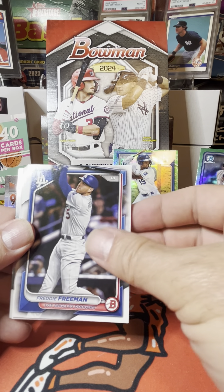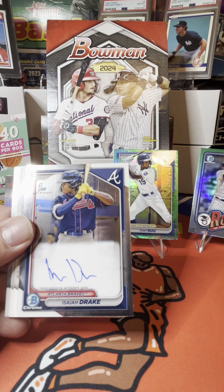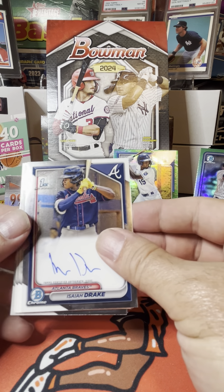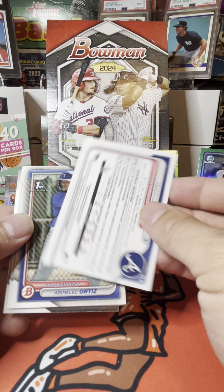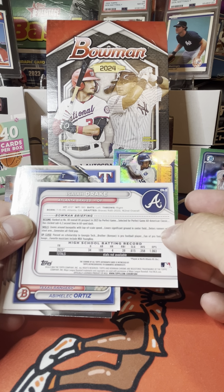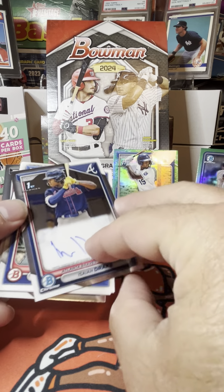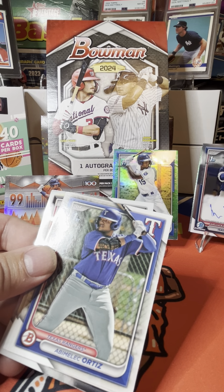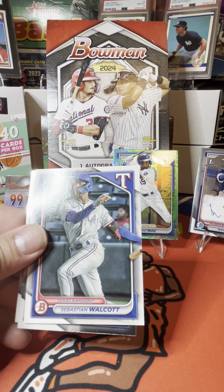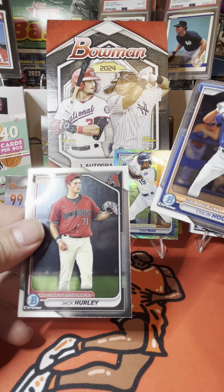Christian Yelich, Freddie Freeman, Julio Rodriguez, Bo Bichette. Isaiah Drake is our autograph from the Atlanta Braves — number 80 overall high school prospect in 2023. We'll place him in front of Austin Wells. We got Obamalik Ortiz first Bowman, Sebastian Walcott, Michael Rao, Colin Houck, and Jack Hurley.